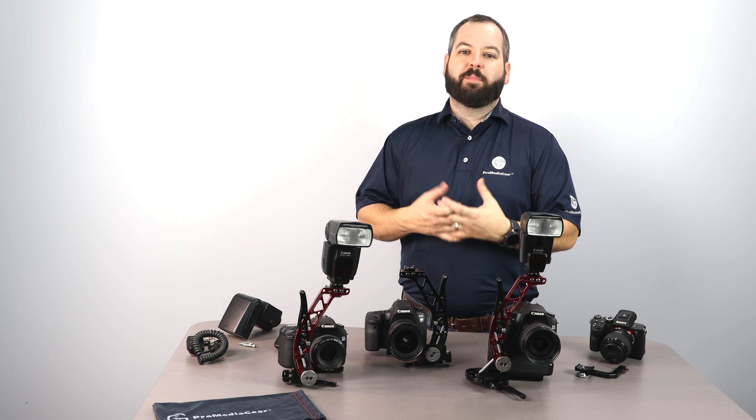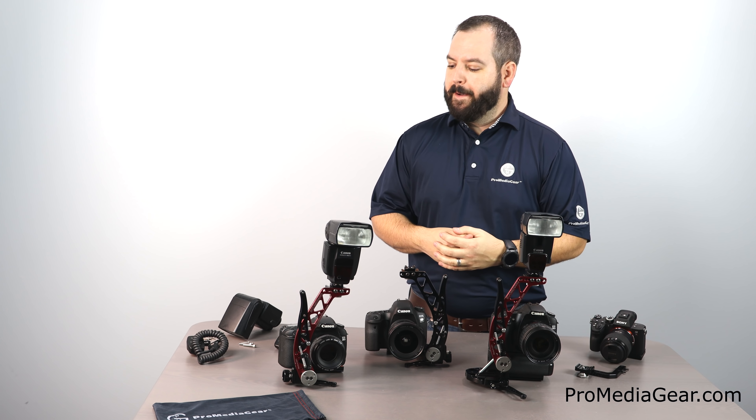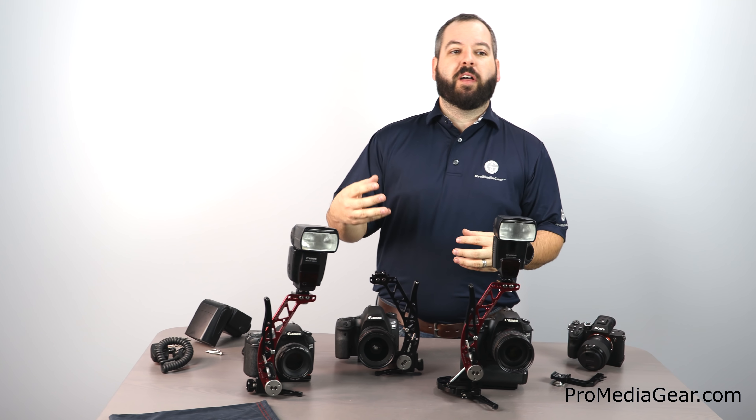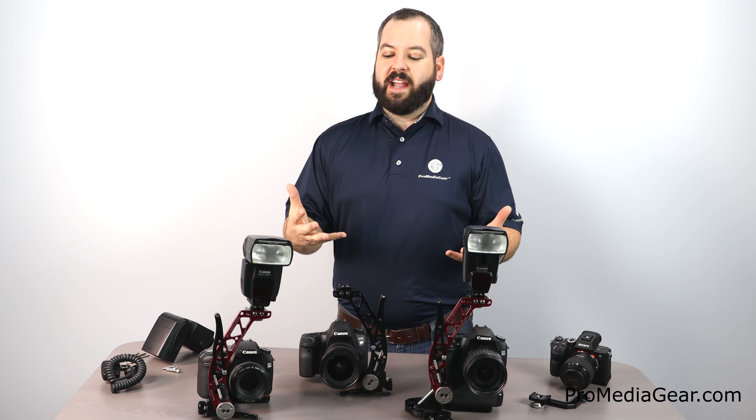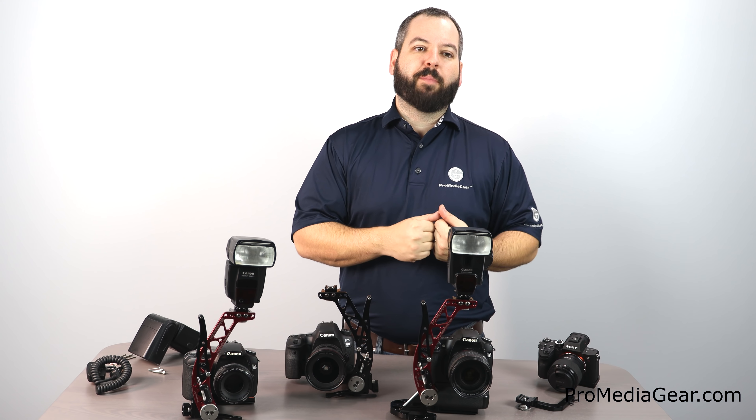Thanks again for joining us. I'm Tony Papa from Pro Media Gear. It's another Wednesday tutorial from Pro Media Gear, and today and throughout the month we're going to be discussing Flash Brackets. In our case, it's the Boomerang Flash Bracket Series and a Paparazzi Bracket.